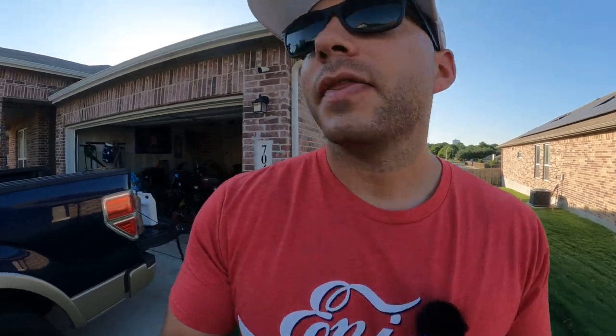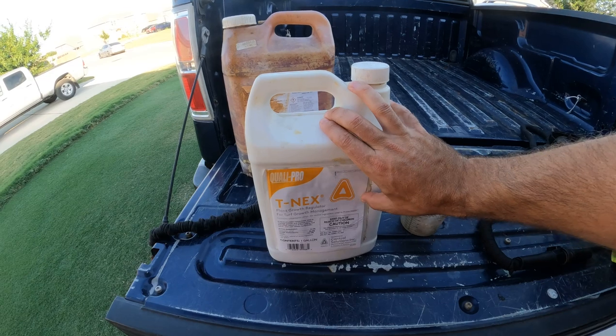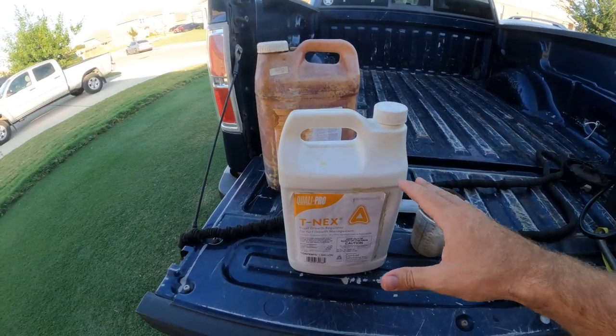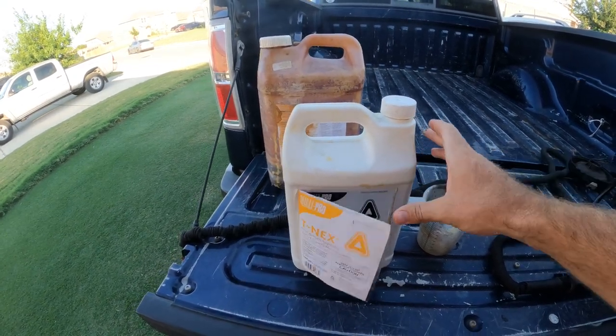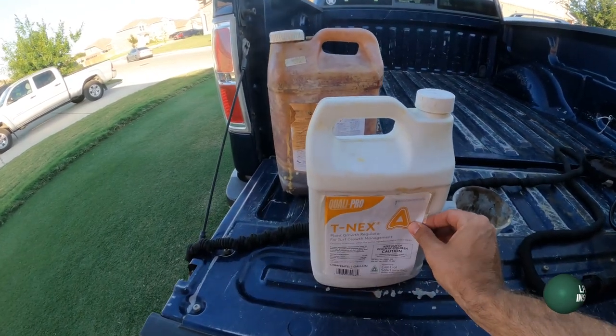The last thing I'll recommend is for the real lawn care nuts — grass freaks — who want to make sure they don't come back to an overgrown yard. That's to apply a product like this one called Tnex. It is a plant growth regulator, often shortened to PGR. What PGR does — what Tnex does — is it slows down the vertical growth of your grass, giving you more time in between cuts. Your grass grows more slowly, you mow less often. If you're not going to be home to mow, it's really important your grass doesn't get away from you, because if it does you'll have to scalp it and deal with a brown yard for a week or two.